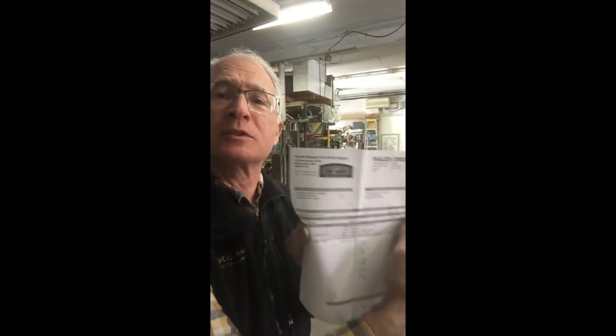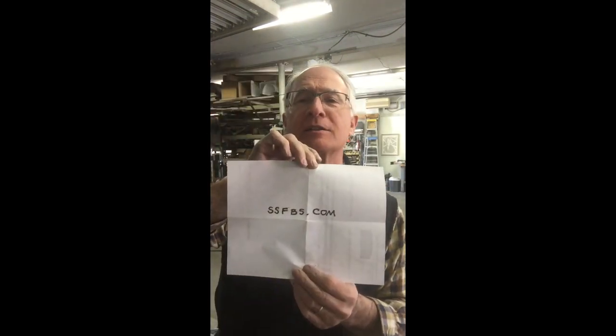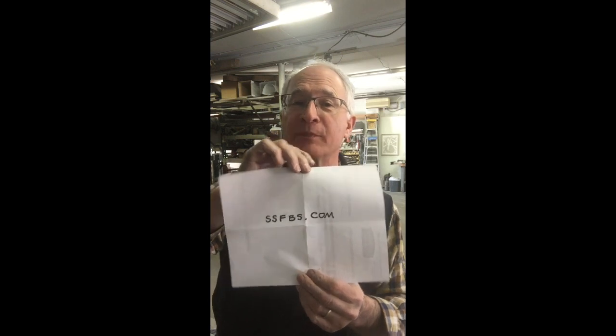One thing you'll want to know is where to get firebrick. I go to Smith Sharp Firebrick Supply — their website is SSFBS.com. Marshall and the crew over there do a great job and can answer all your questions.